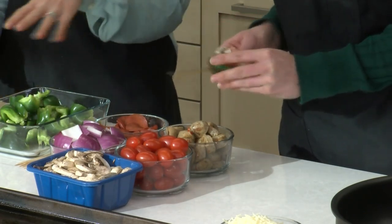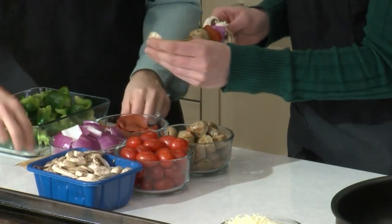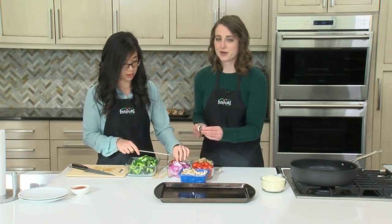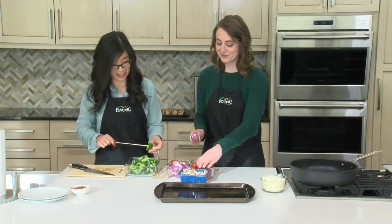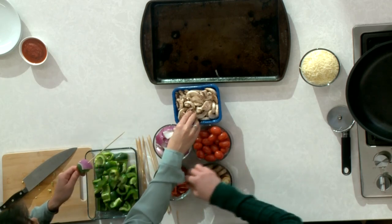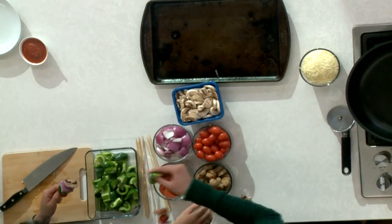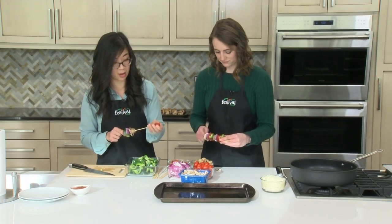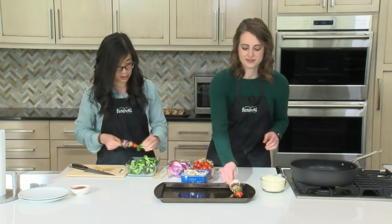We picked these toppings but it's definitely customizable — you can use whatever your favorite pizza toppings are, as long as they fit on the skewer. Olives would probably be a popular one, though I don't like them. Pineapple would probably work too — I bet that would be delicious, especially in the oven it'll get all roasty and sweet. And if you're doing pineapple you might as well stick some Canadian bacon on there for that nice Hawaiian twist.